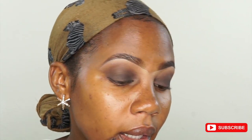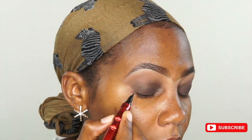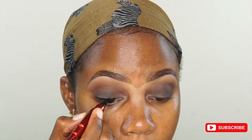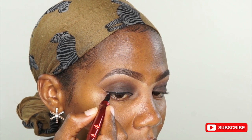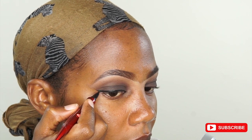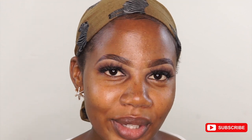I'm taking an eyeliner and I'm going to line my eyes. I've applied my lashes and my glue is still drying, so we're going to move on to foundation.